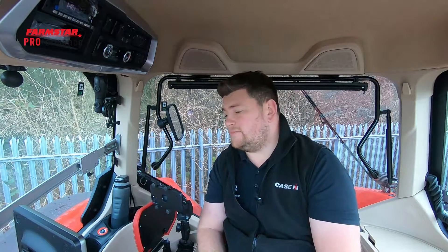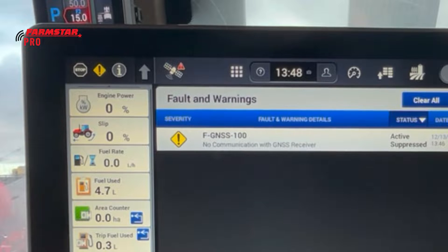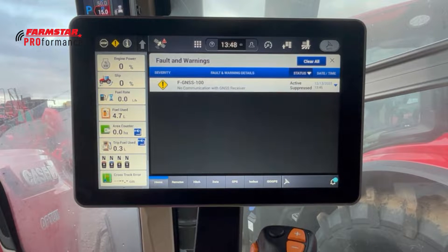The next icon along covers small errors. If we click on the yellow one because it's lit up, it brings us straight to the faults and warnings page. We can see FGMSS-100 comes up, which basically means we've got no communication with the receiver — that's simply because it's locked away in our cabinet.